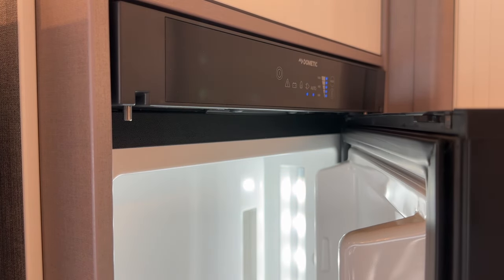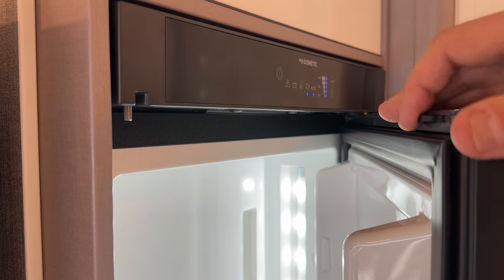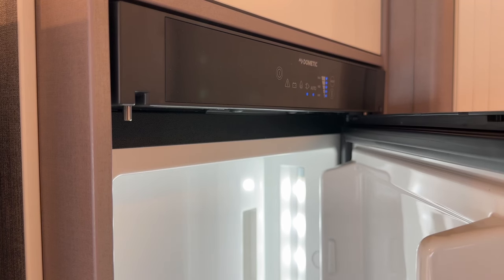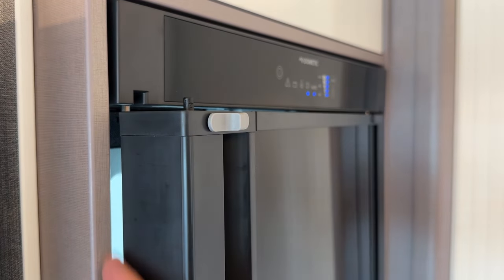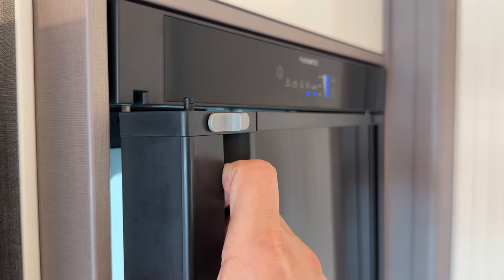If you own the motorhome and are preparing it for winter — as we do with our hire fleet — inside the door there are black catches, one at the top and one at the bottom. To prepare for winter, defrost the freezer and fridge compartments. Then have the catch open, try to close the door, and it will catch leaving a small gap so the fridge can breathe and you won't get any mould during storage.